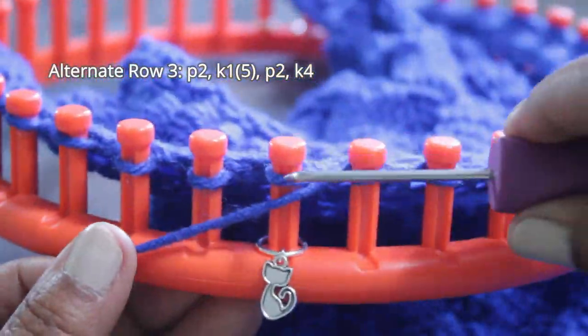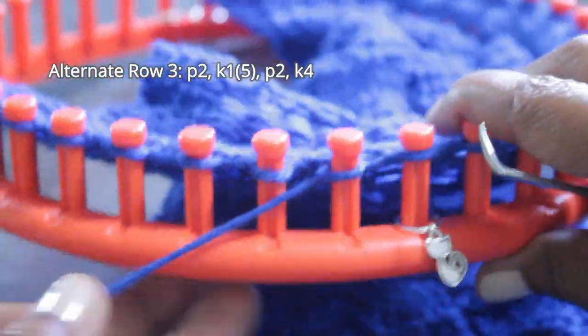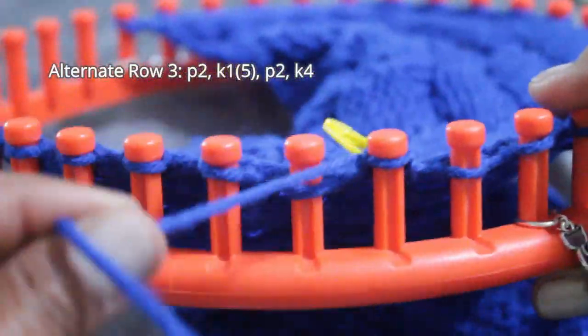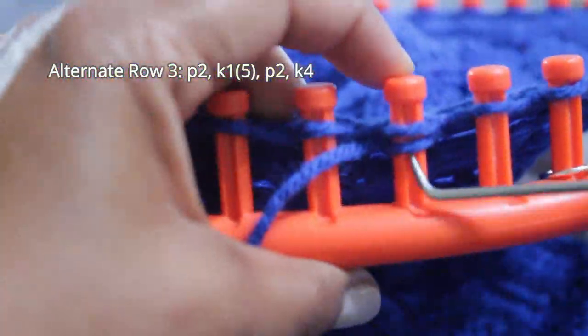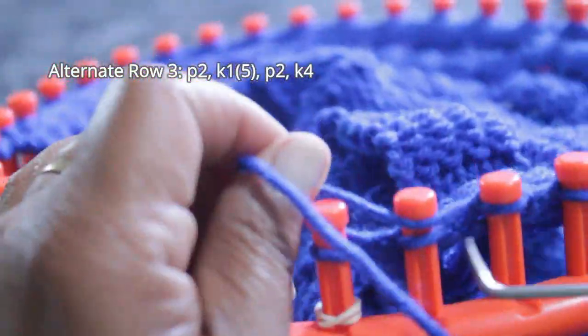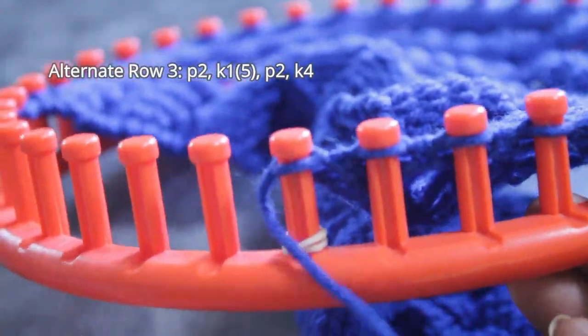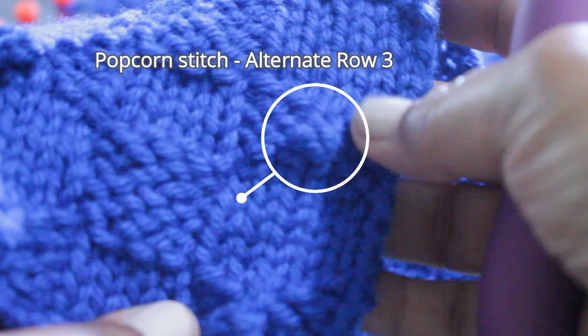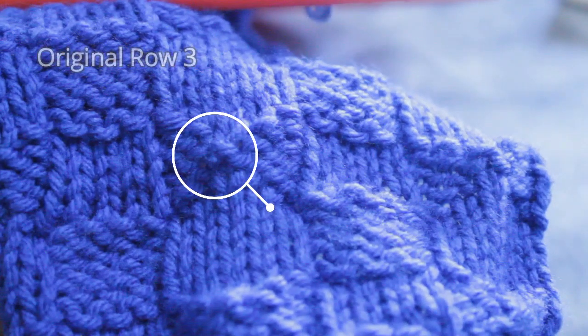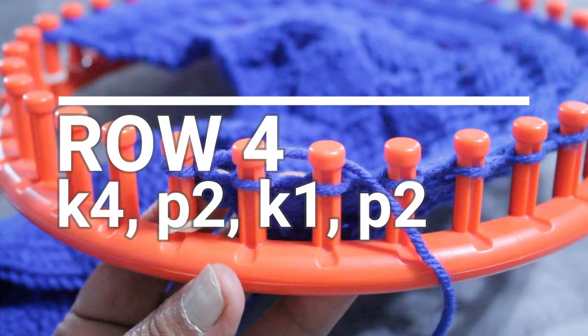Let me show you the alternate Row 3 one more time: purl two, then with a locking stitch marker knit off your first knit stitch, knit that same peg five times in total — make sure your yarn is heading in the correct direction — purl two, then knit four. If you don't want it to pop up too much, just knit three times instead of five. Either the original Row 3 or the alternate gives you a knot on your bow tie — it's just a matter of whether you want a larger or smaller bump.